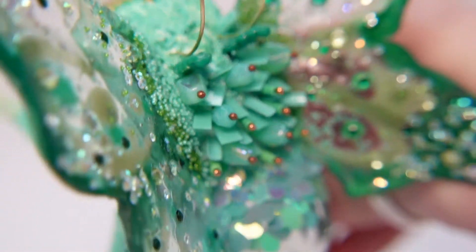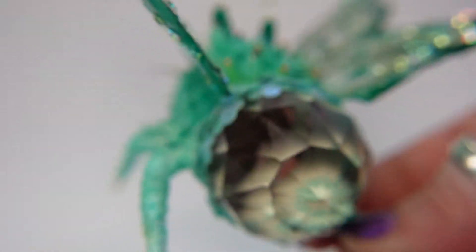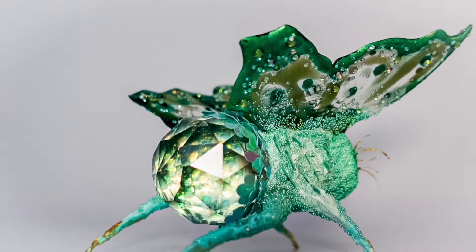Now let's see if I can get the iridescent sequins to show through and get a little lightning bug effect.